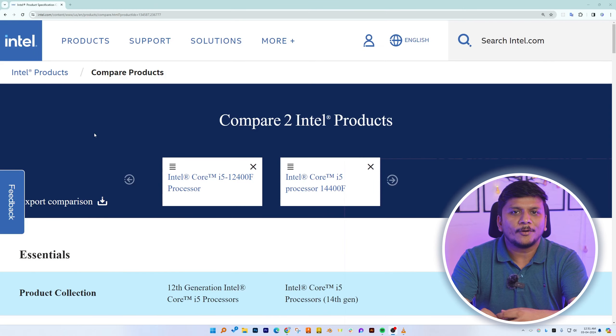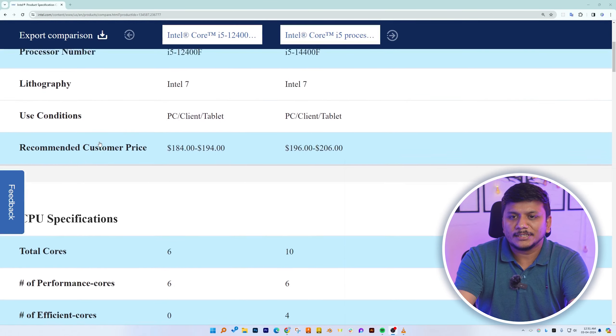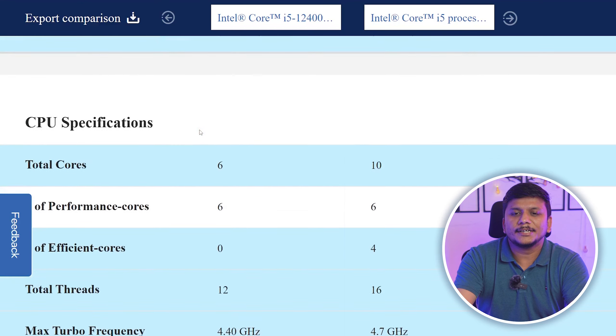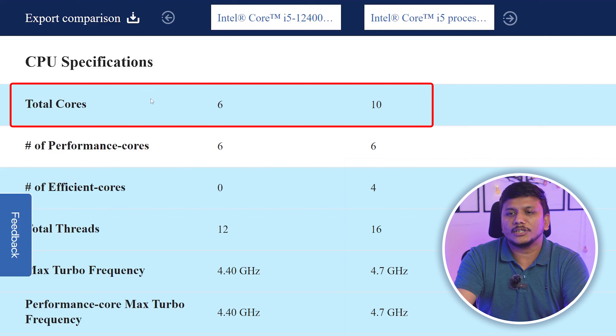Now let's look at other aspects like base clock and number of cores. Let's jump to our computer screen. Here on the Intel official website we can already see, as I mentioned, both the 12th gen and 14th gen are based on the same Intel 7 lithography. On the left we can see the total number of cores.